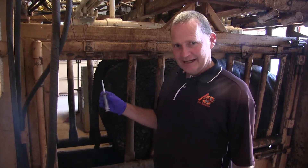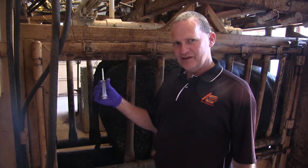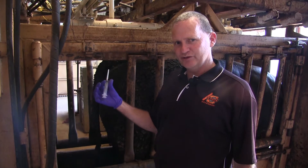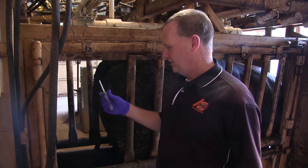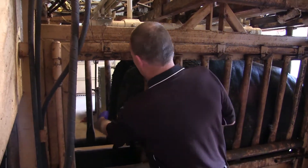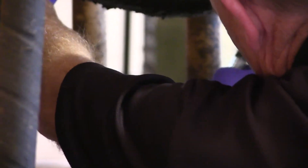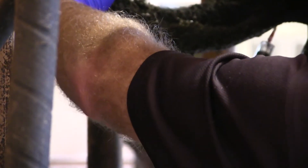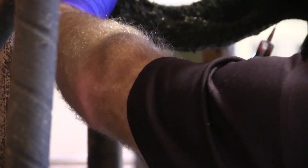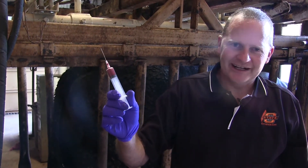Another option to collect blood from the tail and put it on the FTA cards is to use a syringe. There are also blood tubes with a vacutainer that you can put the blood directly into and send off. But in this demonstration we're going to pull the blood and then put that blood on the FTA card. You lift up the tail so it's close to a 45-degree angle. Sometimes you've got to move the needle just a little bit, and it pulls about two to three cc's of blood. Now we're going to transfer this onto an FTA card.